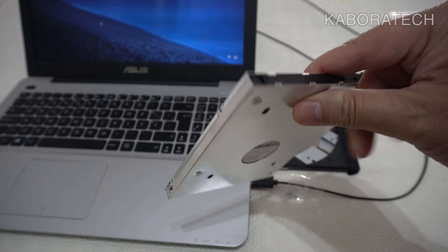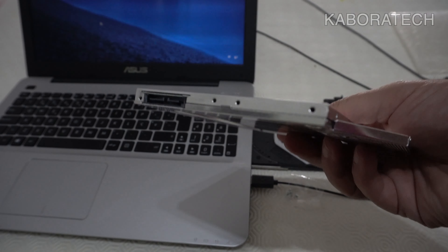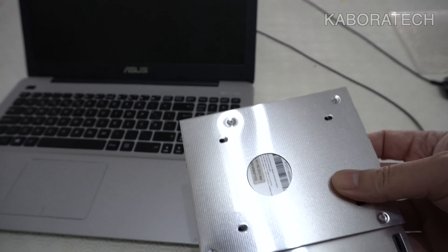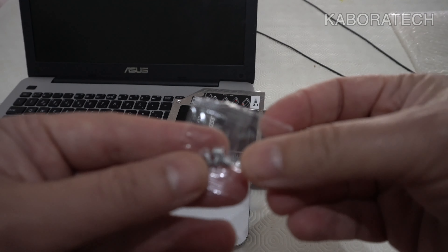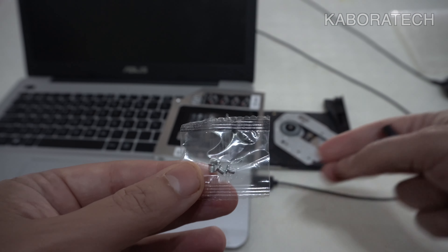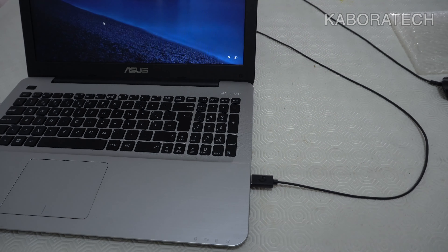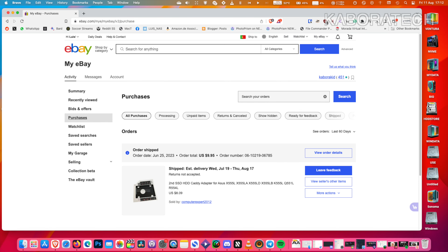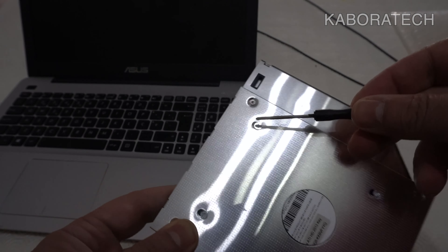This is the caddy I ordered from eBay — it was about ten dollars. It will replace the DVD optical drive inside the laptop. It comes with screws and a screwdriver. You just need to open your laptop, remove the optical drive, and the caddy will fit exactly in the same place if you choose the right model for your laptop.